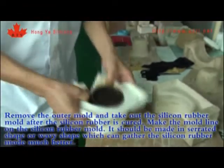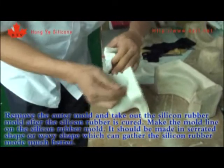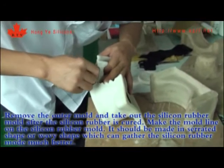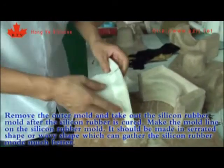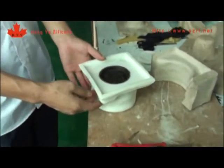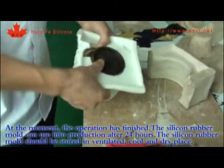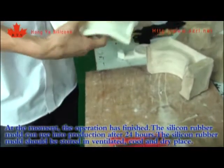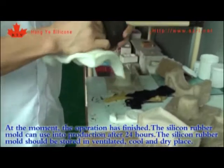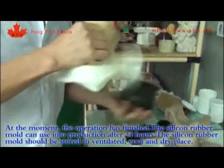Remove the outer mold and take out the silicone rubber mold after the silicone rubber is cured. Make the mold line on the silicone rubber mold in a serrated or wavy shape, which helps the silicone rubber mold fit together much better. The operation is now finished. The silicone rubber mold can be used in production after 24 hours and should be stored in a ventilated, cool, and dry place.